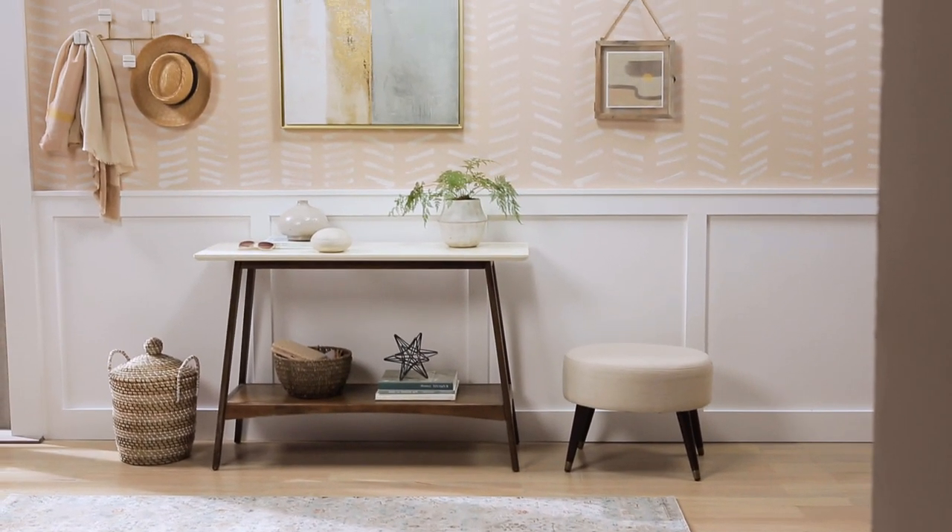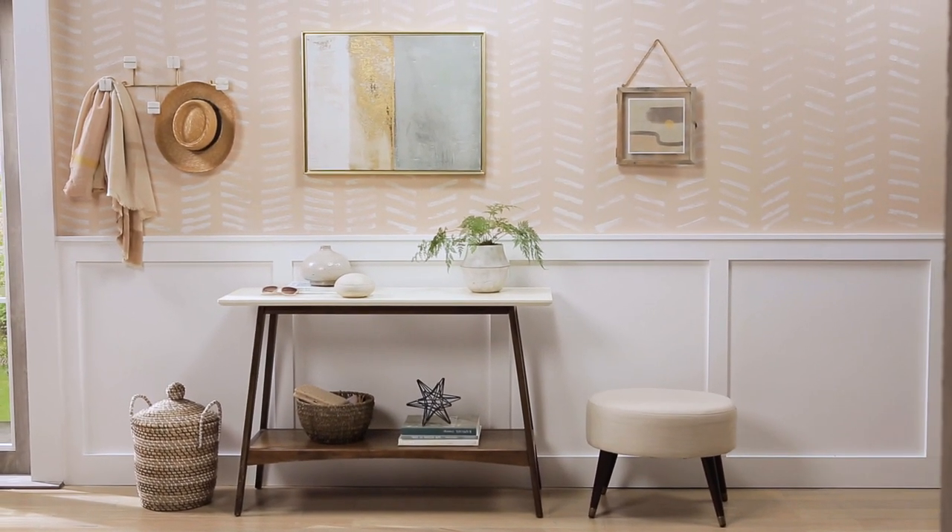That technique was so easy and I used all my leftover paint. Everyone loved it, even my mom. As always, if you do this project at home I'd love to see it, so tag us using the hashtag The Helpful Place. Make sure you stick around to watch the project I did on mason jar lids. See you next week. Thanks for watching.